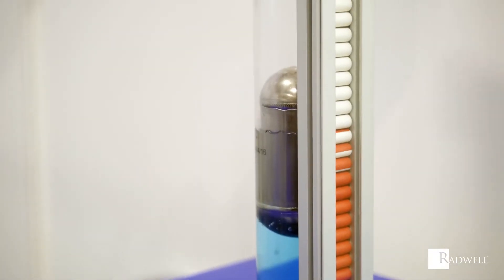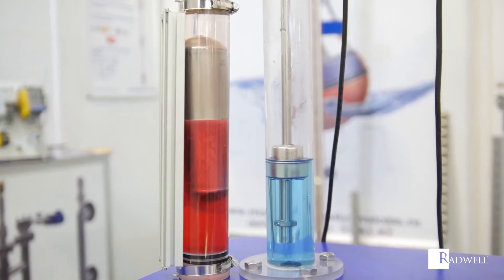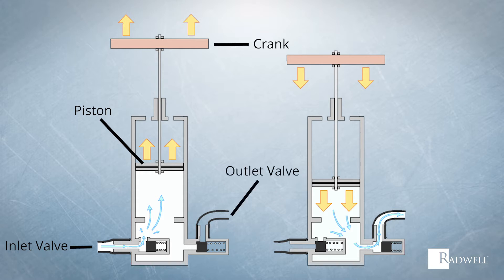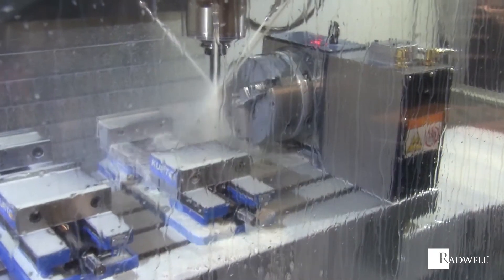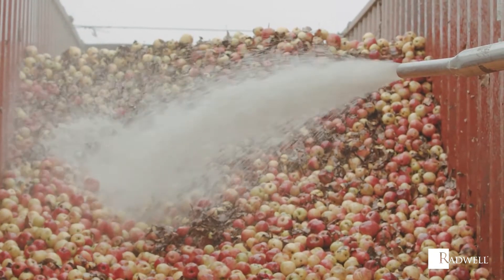The piston will first move in an upward fashion, which allows the liquid or gas to be drawn in from its inlet valve. Once the cylinder is filled, a downward motion by the piston will occur. This downward motion will increase the pressure on the outlet valve, which in turn opens and allows the liquid or gas to exit the cylinder at a high pressure rate.